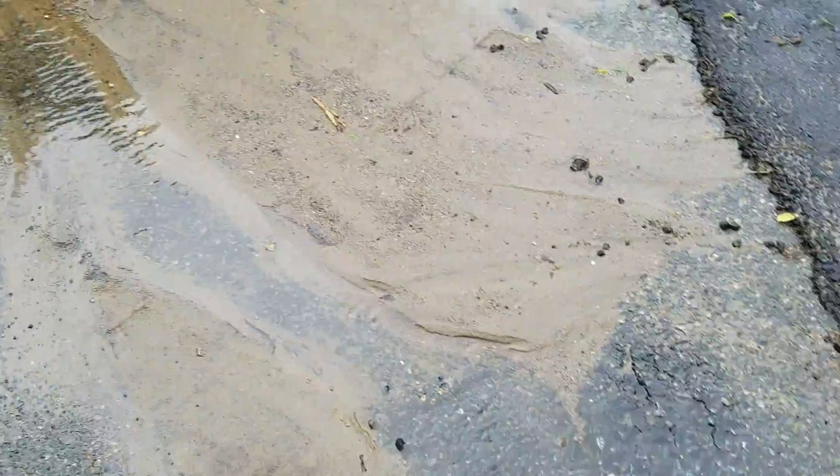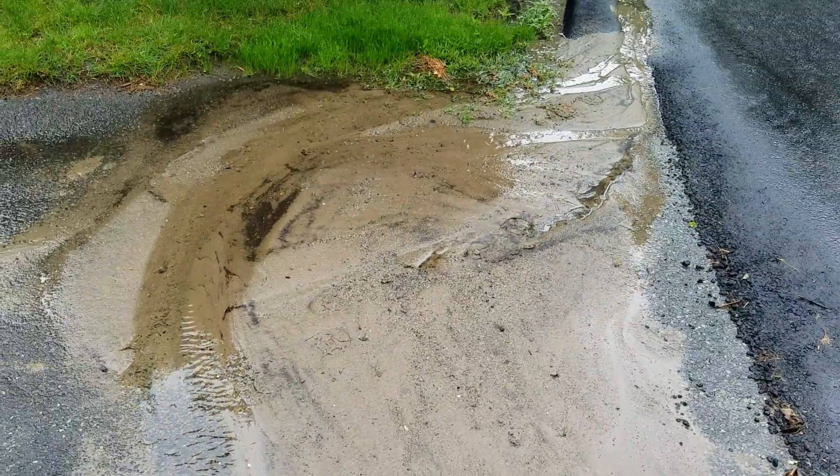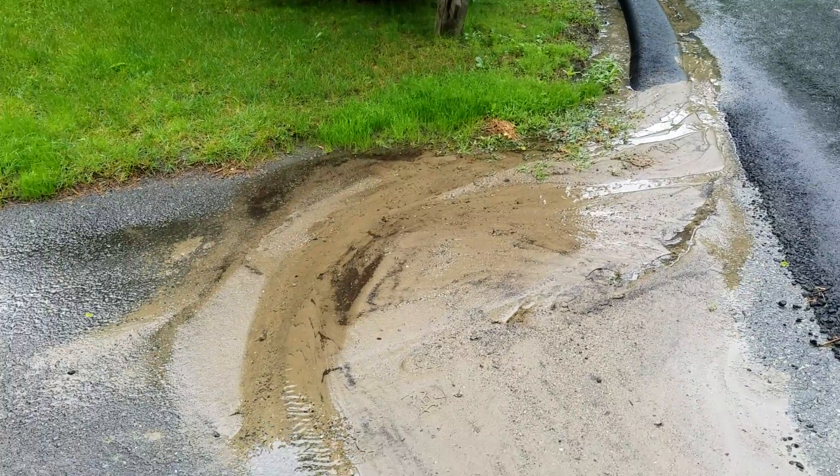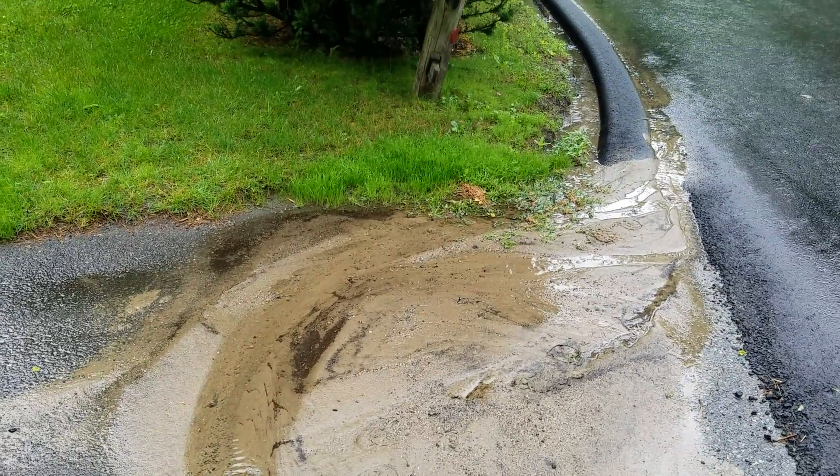So if they build this section up to higher than the street level, it'll force the water to stay in line with the curb there and not come into your property.